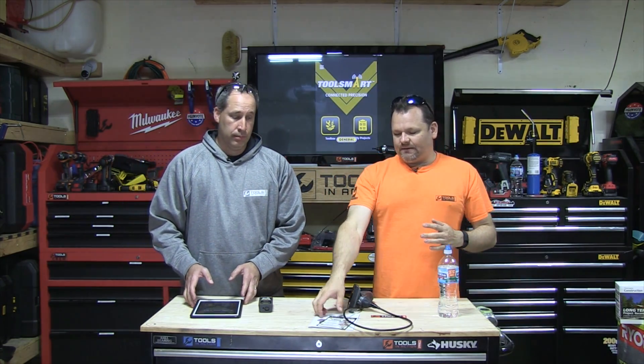General Tools is a company — if you haven't heard of them, they've been around for a long time. They do everything from industrial all the way down to the average homeowner. I know I had a wind meter from them — an anemometer, if you want to get technical — and that was cool. But they just came out with this new lineup.